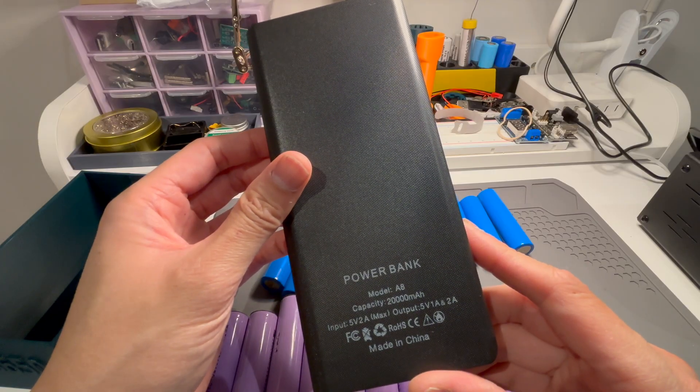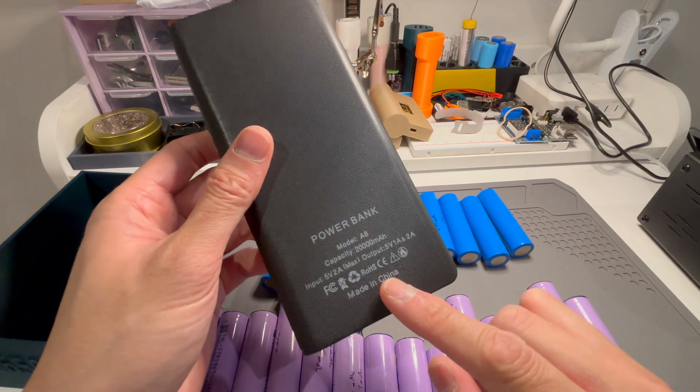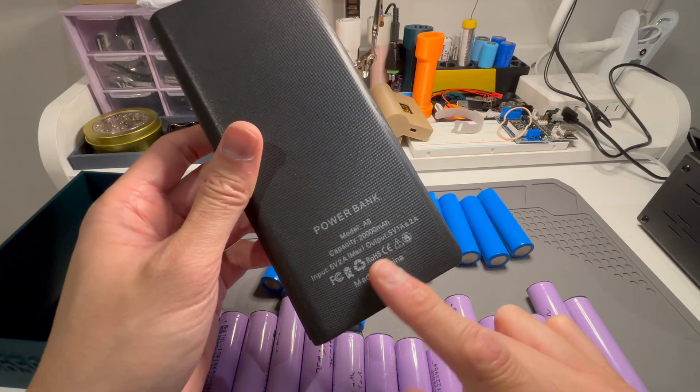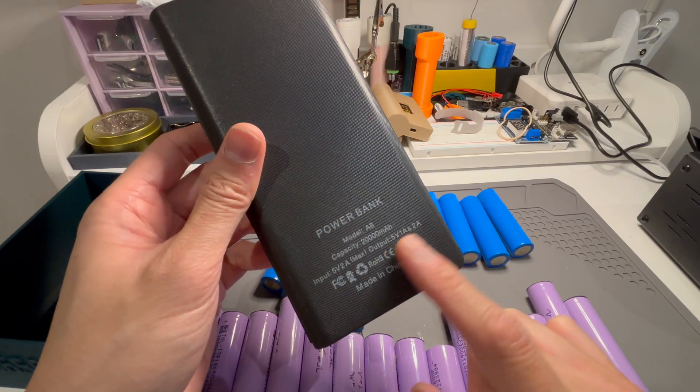It costs $13.32 and funnily enough it's got the capacity written out for you, but that makes no sense because you have to put your own batteries in there, so it could be very different or it could be very similar.